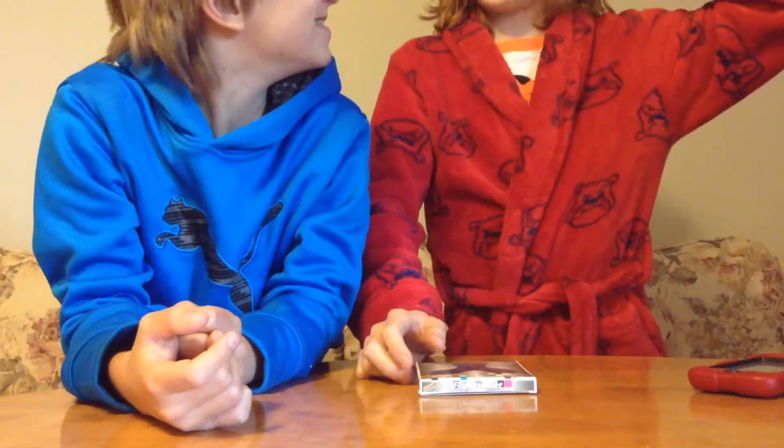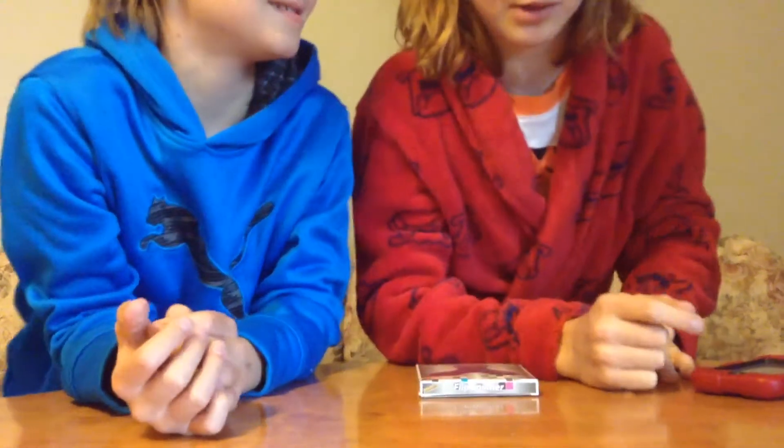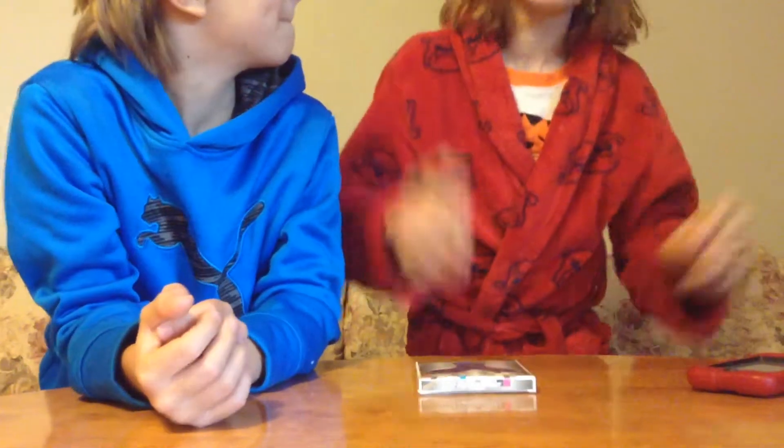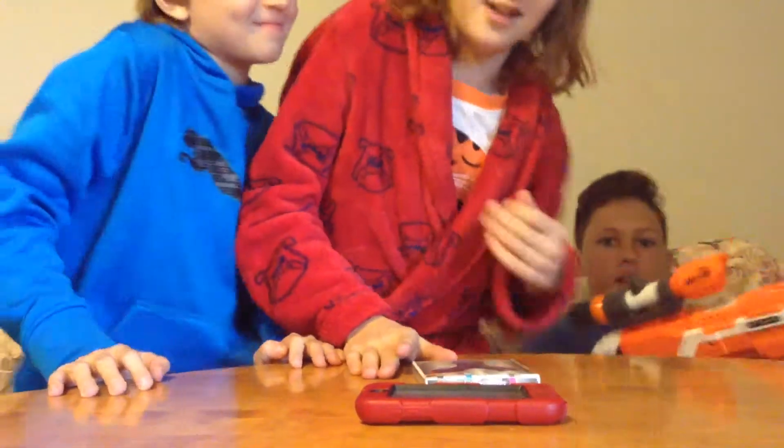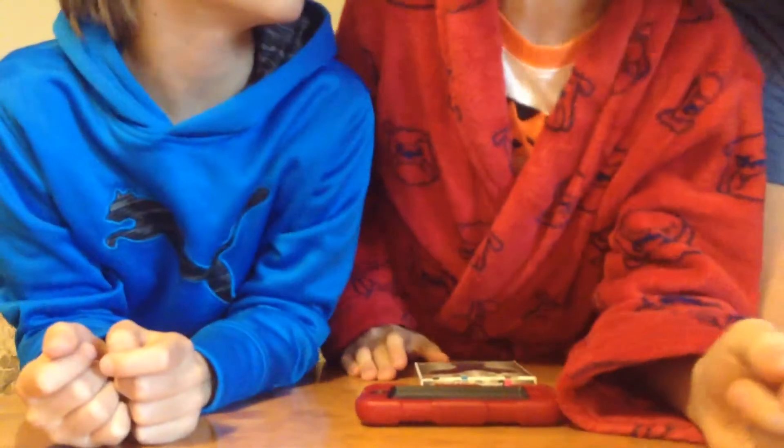A Brotherly Friend! He'll be helping us with our next couple of videos this weekend. It'll be Brotherly Weekend — we're going to be doing some Nerf videos, some fidget spinner videos, and some other cool things too. Everybody, this is our buddy Nick, and he's a Nerf Sniper. He'll be helping us unbox the fidget spinner.